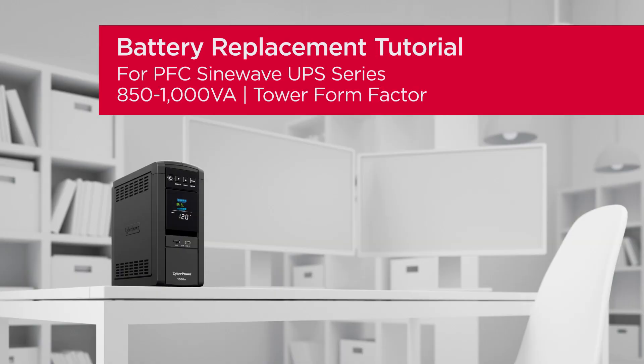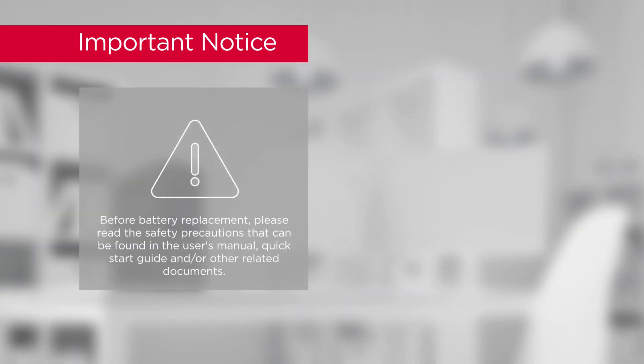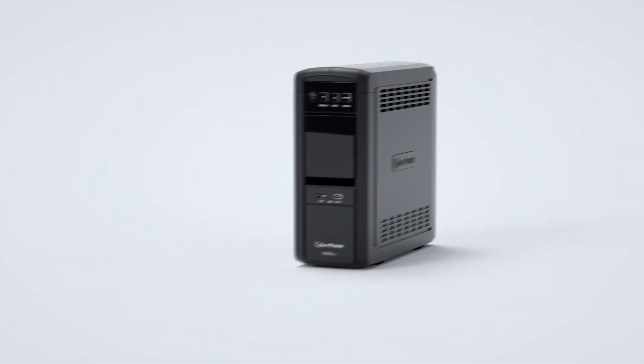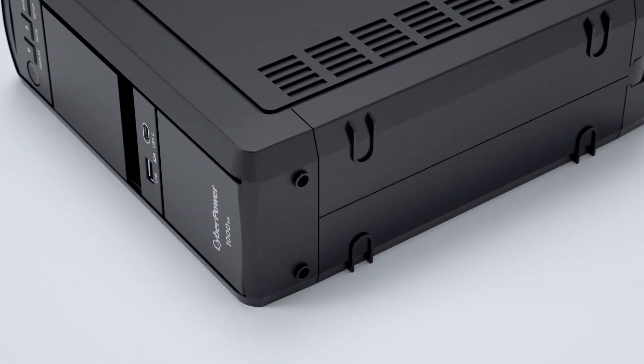Battery replacement tutorial for PFC sine wave UPS series. Important notice before battery replacement: please read the safety precautions that can be found in the user's manual, quick start guide, and other related documents. To start, loosen the two screws on the bottom of the front panel.